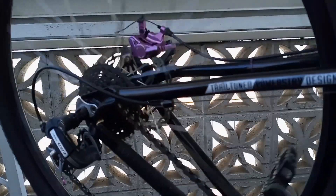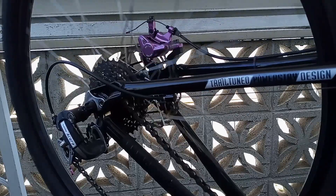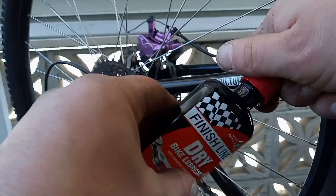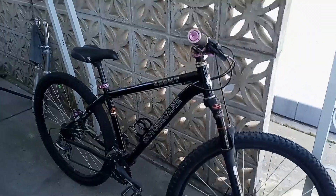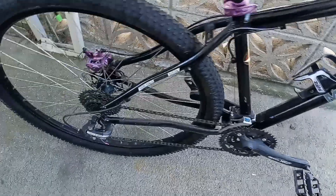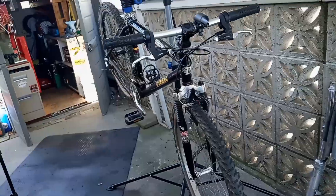Alright, we got our new tube in, fixed that spoke, got the wheel back in the bike. Going to go ahead and lube this chain while we're here — got a little Finish Line dry lube, give it a little shake. So we got our hardtail Moto Becane kind of dialed in and tuned up: new tube in the back, new spoke, lubed up the chain and cables, got it all working pretty good. Just trying to get these bikes ready for summer. Now up next is the Trek — going to go ahead and get that thing taken apart.